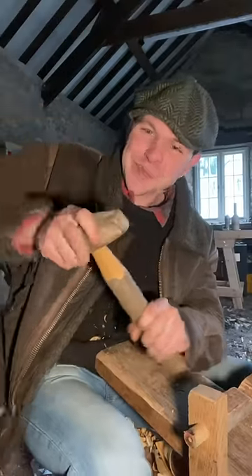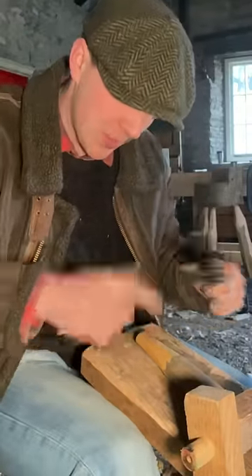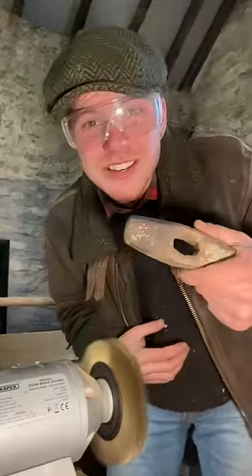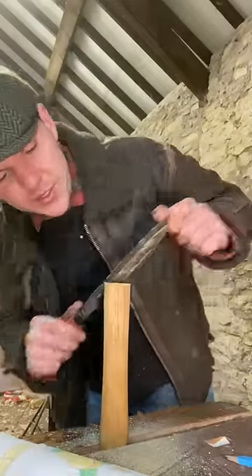Work it in dry as best you can and it should leave a little indentation — you can kind of see that along there. Grab our spoke shave here, now we can work up to that line without going any further. Now you see it, now you don't. Shinto rasp proving once more, he is one of the most useful tools in the chest.